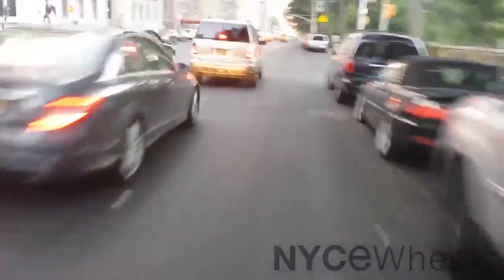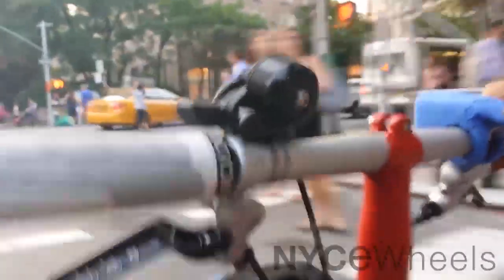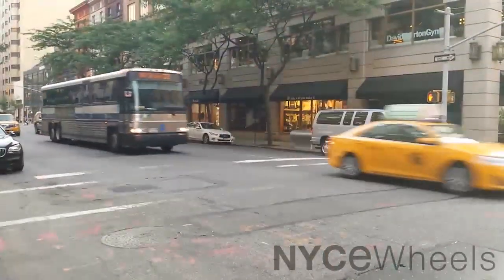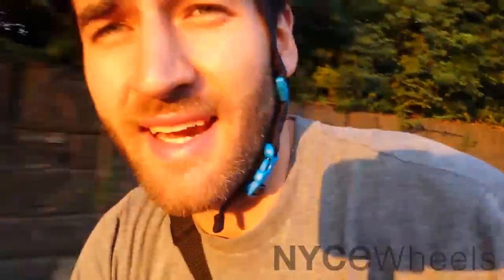The real genius of the Orp is not the light — you can get a light anywhere — but it's the sound. Even during the day, if I don't have the light on, I keep the Orp on so that I can use the sound, because any time you're coming up to a big group of people, or a car happens to get close and cut you off, having that sound to protect you is ten times better than the light, because people are really listening for that kind of intense sound.